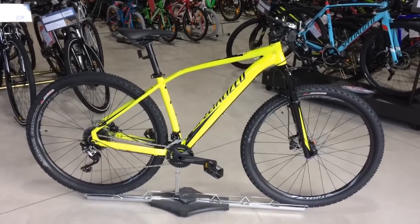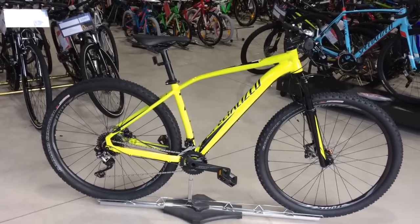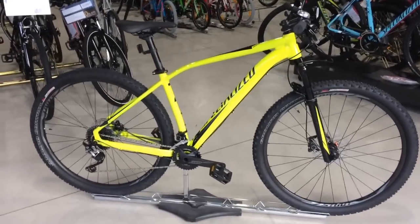Hello and welcome to Foam Recycles. Today I'm going to show you the new Specialized Blockhopper Expert 2017 model. I'll just show you some key features on this bike.